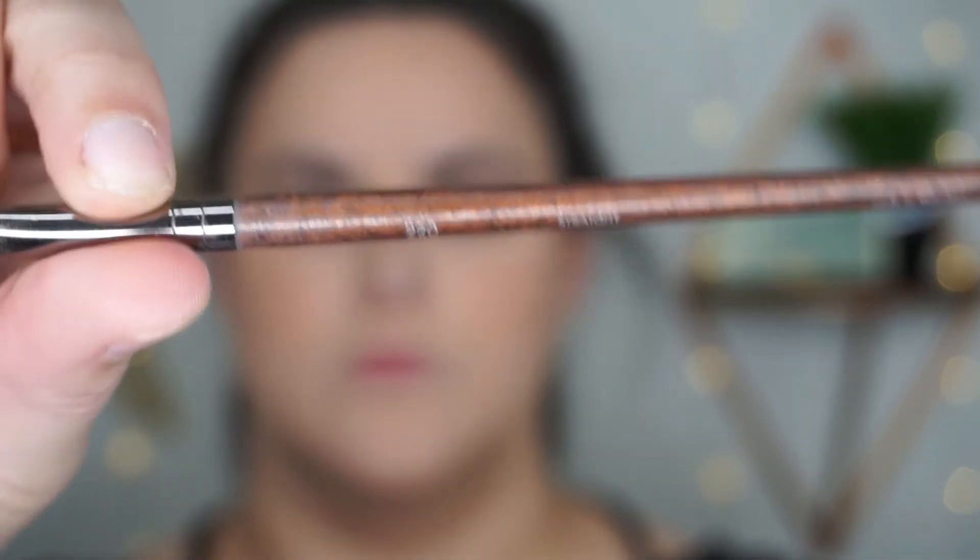To apply the loose shadow I used my 220 brush from Makeup Forever — it's a really flat precise brush and at first I went in with the pigment dry. Word to the wise: just be careful how much you apply at any given point because it will create fallout since it is loose. But if you go in with just a little bit, really tap off the excess, or spray it with MAC Fix Plus as I did here, you're pretty much fine. I had a tiny bit of fallout but nothing to write home about.